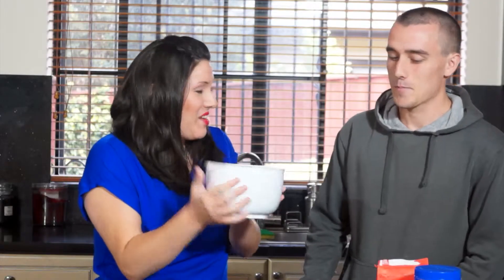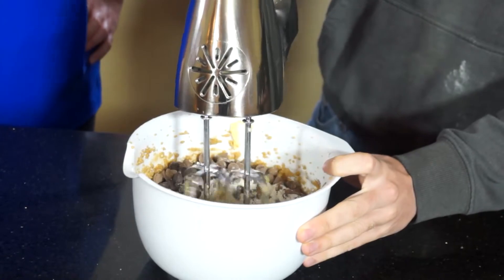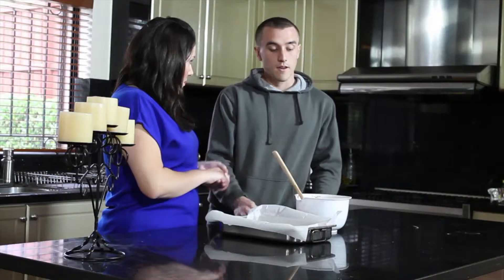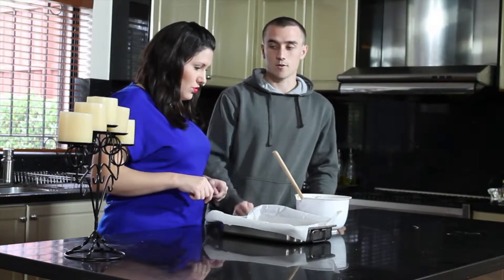What's our next step? Our next step is to stir in the flours and chocolate bits and the cocoa as well. Our next step is to spread the mixture out onto the baking tray.